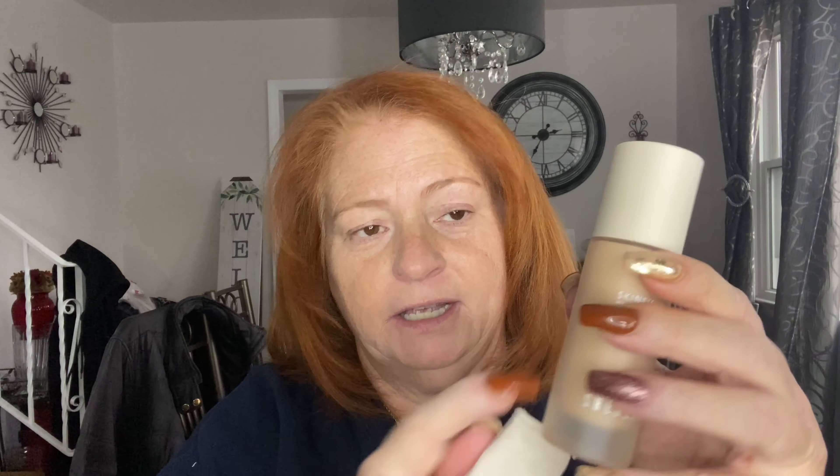The next thing I got was foundation — and you guys know how much I hate foundation. This is the She Glam Skinfinite Hydrating Foundation in the shade Shell. Look at the packaging — it comes in a little bag, which is cute. It's frosted glass and I think it was around nine dollars. It has a pump, so let's give it a try. Here's the shade — it's really light.